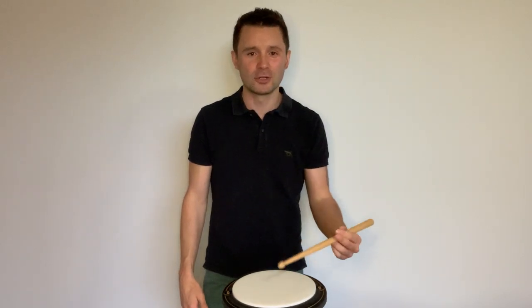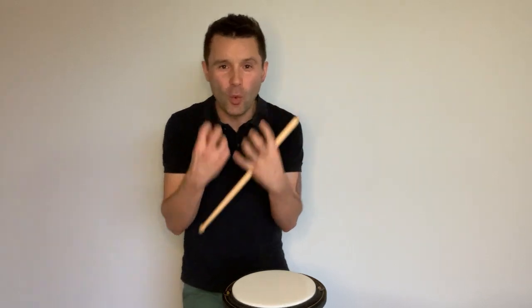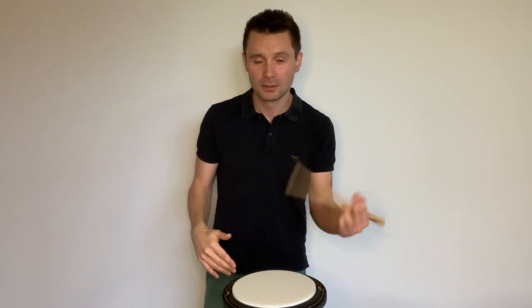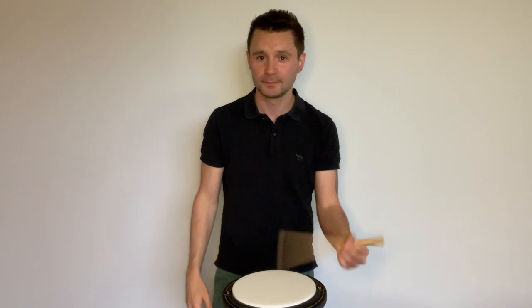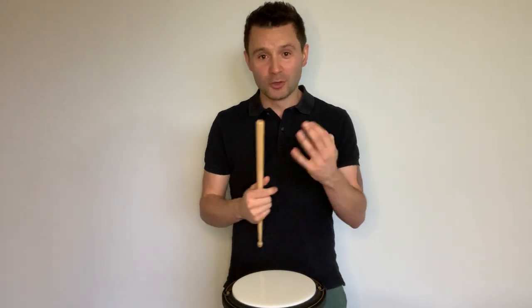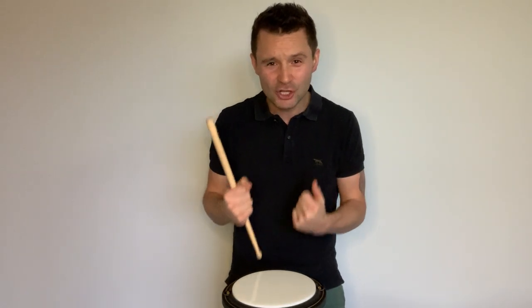Start slow and build up as you're confident. A great exercise is just groups of four. Focus on quality — a nice consistent accent followed by three even strokes. Sometimes the control isn't there, so focus on control, not speed. Speed will come. You should be relaxed with no tension. Build that up, and don't feel you have to use your thumb and fingers to play singles — great players at all levels use practically just wrist to play singles.